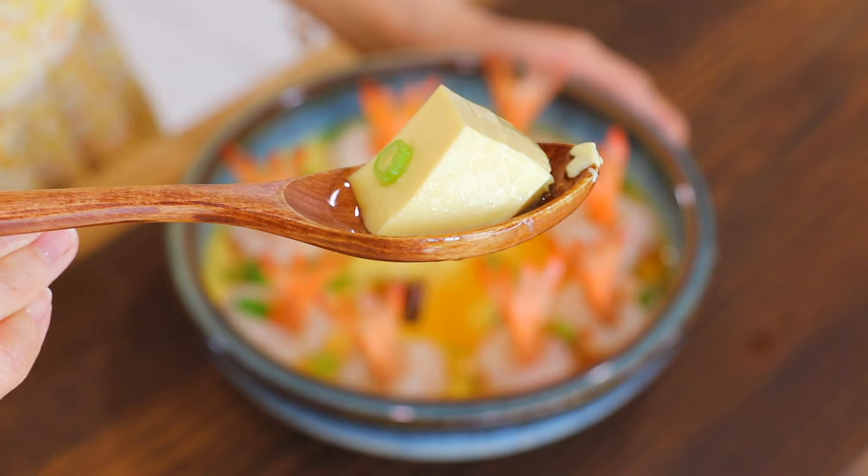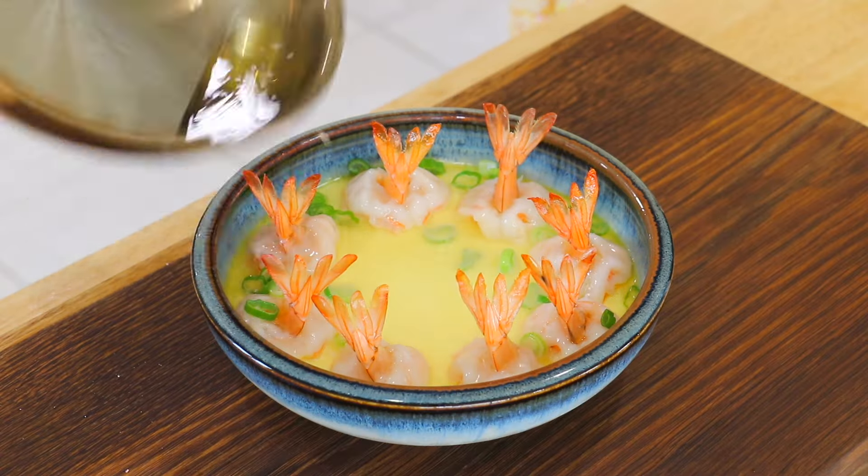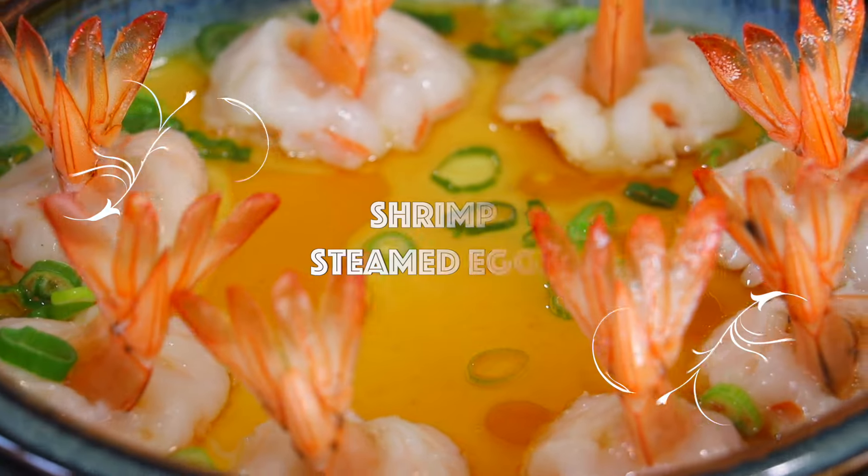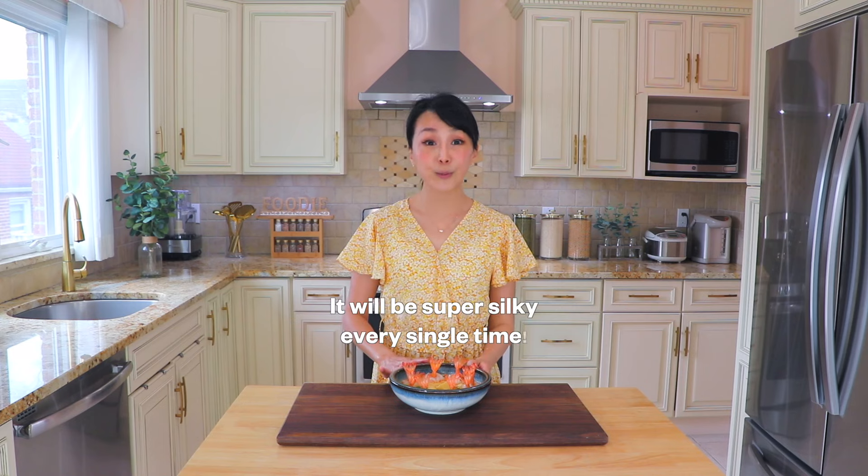Are you tired of your silky steamed eggs with shrimp turning out with a bunch of air pockets? Don't worry, today I'll share with you all my tips and tricks. It will come out super silky every single time!